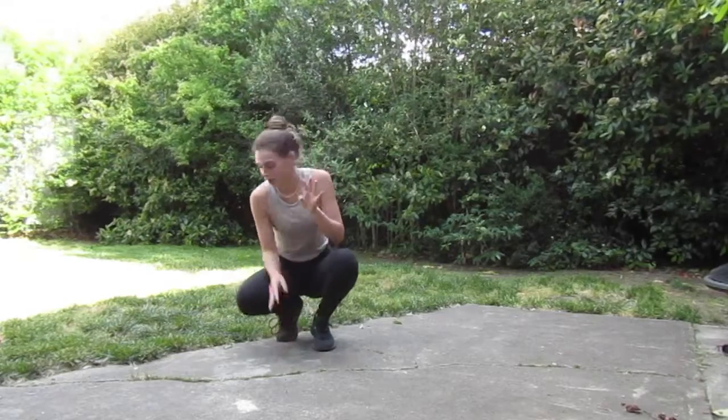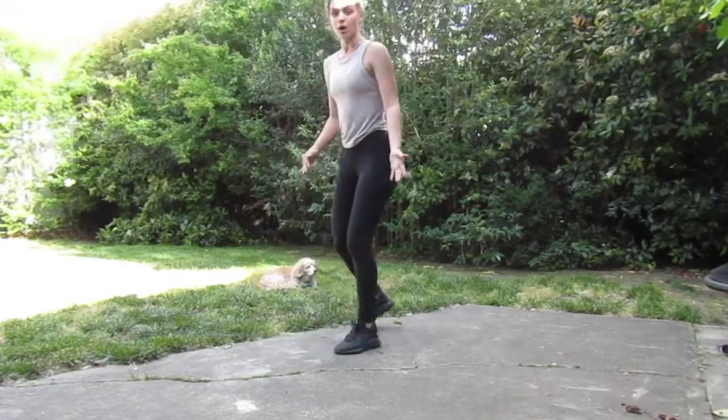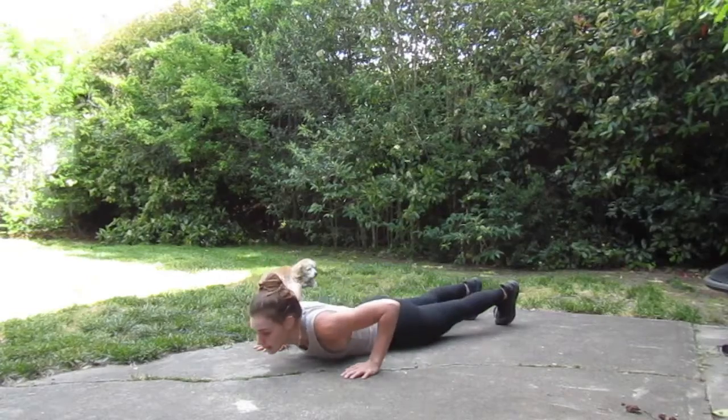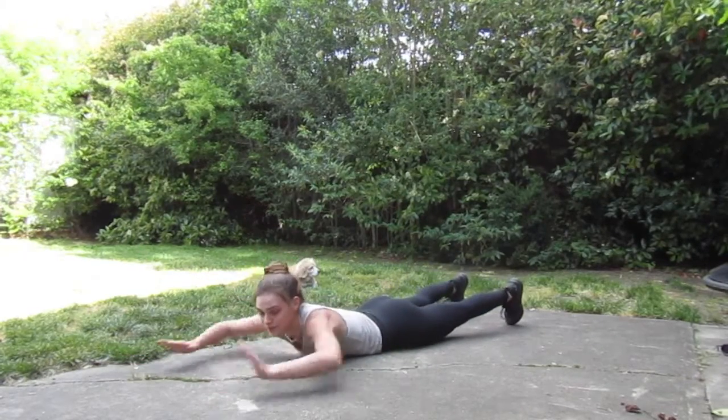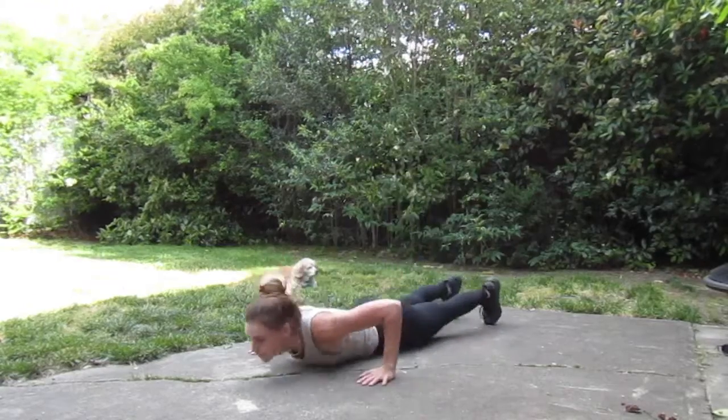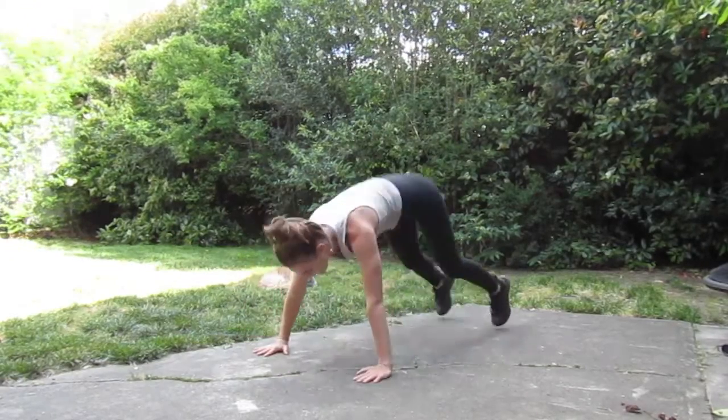Exercise number four is going to be superman burpees. Your normal burpee — up to the ceiling, down to the floor. Let that body come all the way to the ground. Lift up, give me that superman. Press. Back up, here, out, and up.